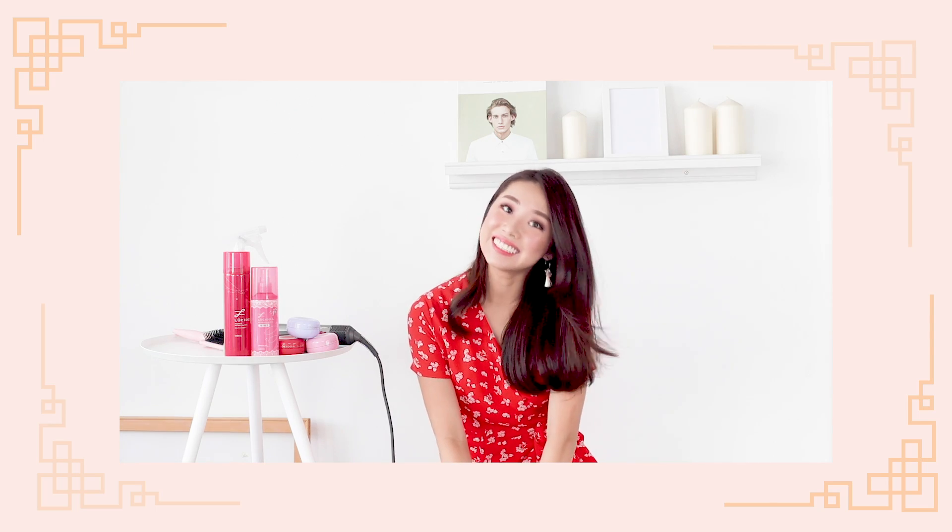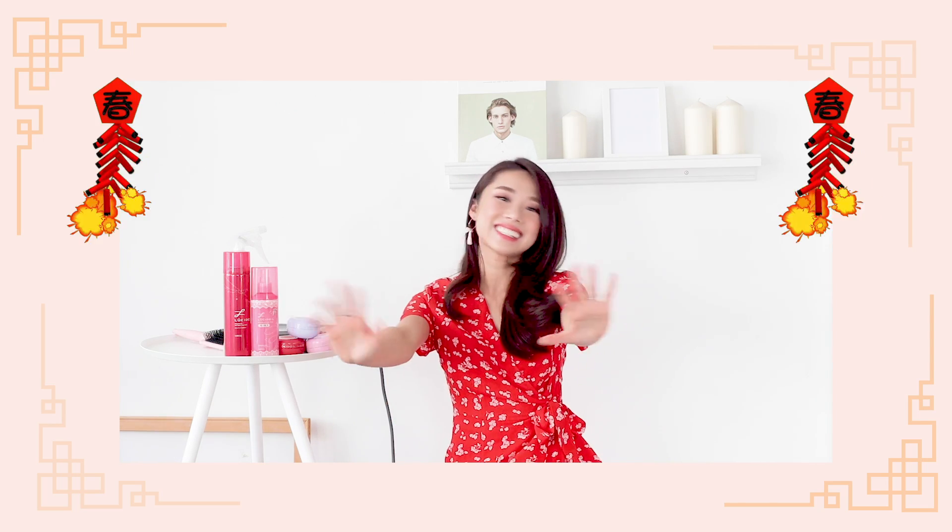Hi guys, welcome back to the channel. I'm in red today, so you guys know what it is — it is Chinese New Year! When I think of Chinese New Year, I think of having hairstyles that are romantic and sweet enough to match my flowery dresses, my cheongsams, and of course having them stay in place throughout all the visitings, because my family will visit like five or six places in one day. So without further ado, let's get started.